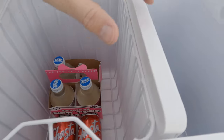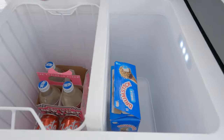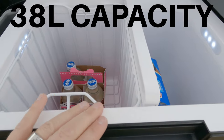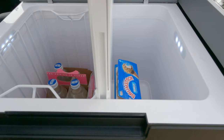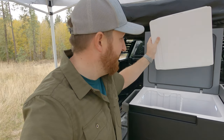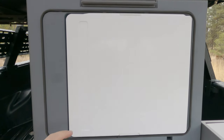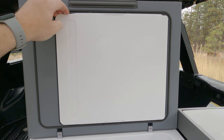It has dual zone compartments — one can be a fridge, one can be a freezer, or you can have both as fridge. One side is actually bigger than the other depending on what you need. You can also pull out the divider and make it just a single zone fridge. What's really cool is that the divider stores right up inside the lid — when I was looking at other fridges they didn't have a place to store it, and I was always worried about losing it.